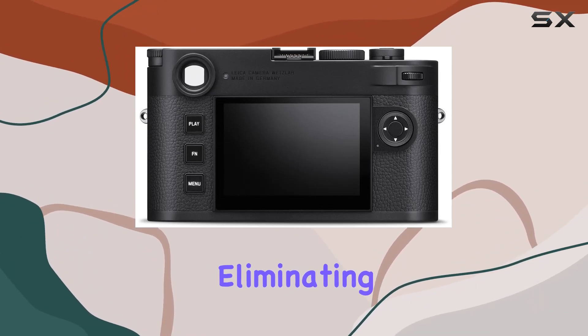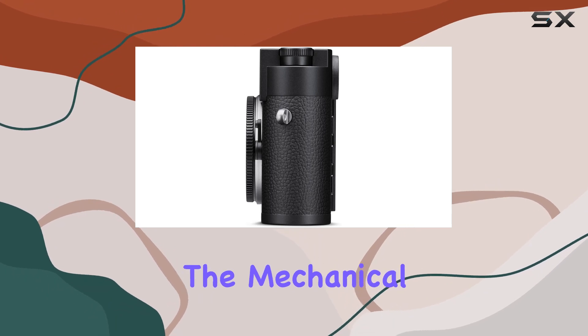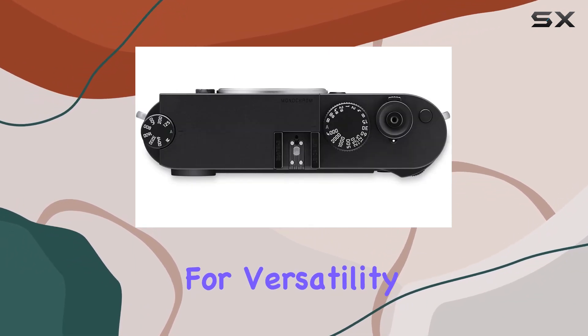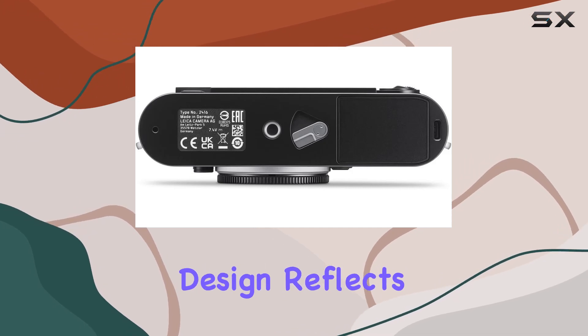The mechanical shutter supports speeds up to 1/4,000 seconds, coupled with a flash sync at 1/180 seconds, offering versatility across various shooting scenarios.